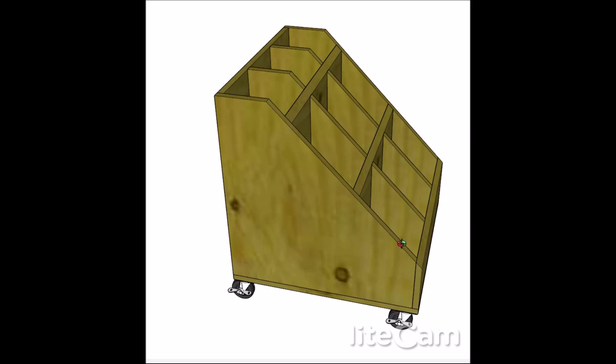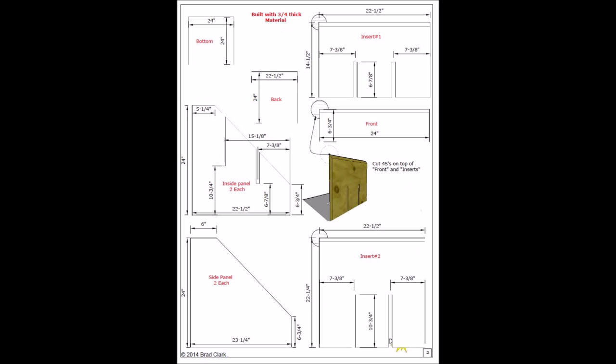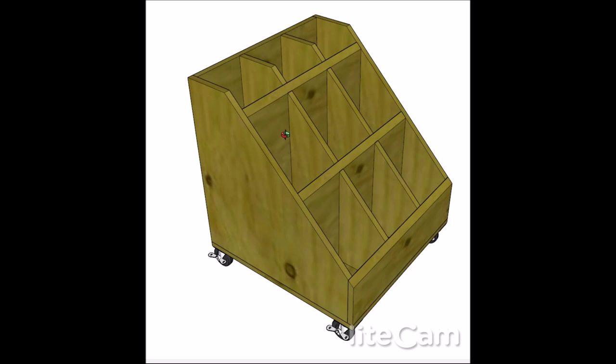So I designed this piece — I cannot talk and record at the same time. What is the big deal? So anyway, I designed this to use three quarter. How about some music instead?